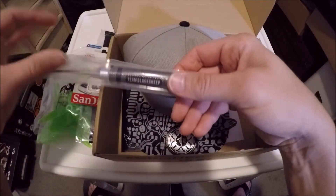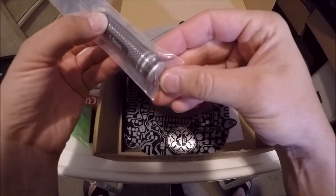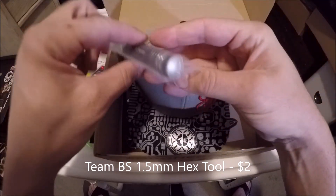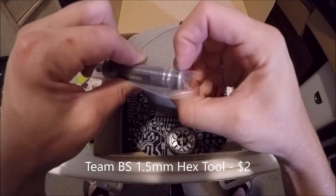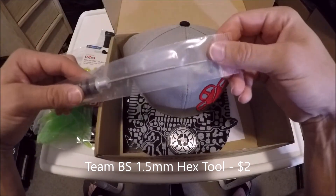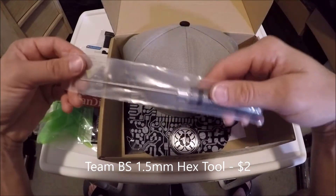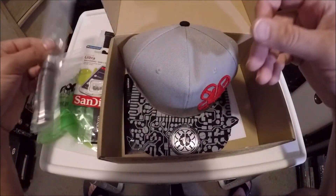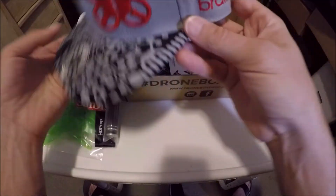We've got a tool — this is a Team Black Sheep 1.5 millimeter hex driver. It has a cap, which is cool. Lots of the Quad Box tools never have a cap on them and people complain about that — I really don't care as long as it works. I've got several of these but I'm building up a collection. I kind of put them in different toolboxes — one in my drone box, one in my regular toolbox. Not bad at all.